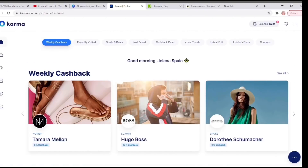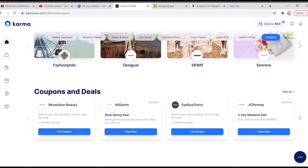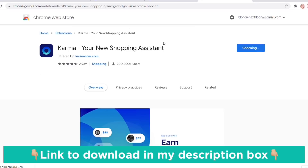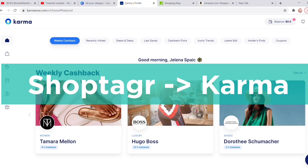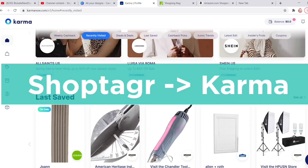I want to thank Karma for sponsoring this video. Karma is a free app that allows you to save items from other sites, get notified when they go on sale, view coupon codes at checkout, and also earn cashback. The only thing you have to do is download their Chrome extension — there will be a link in the description box. Karma recently changed their name from Shop Tagger; I like Karma better, it's a shorter name and easier to remember.